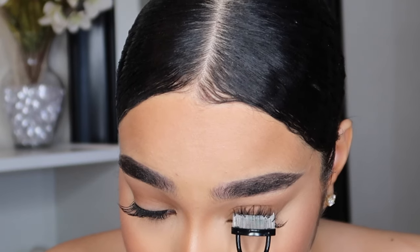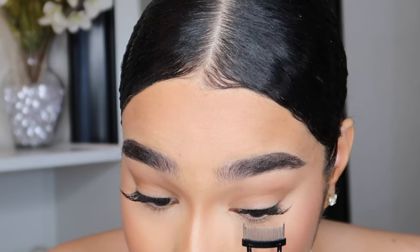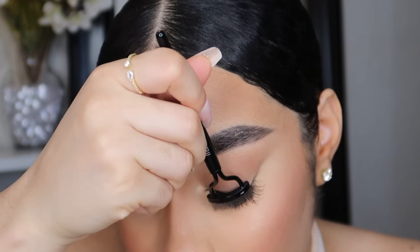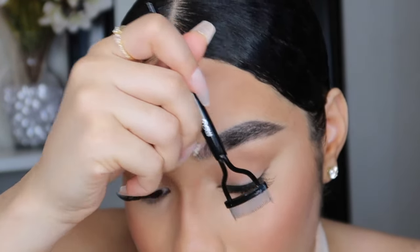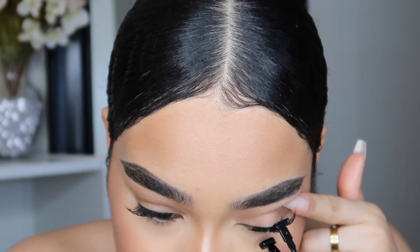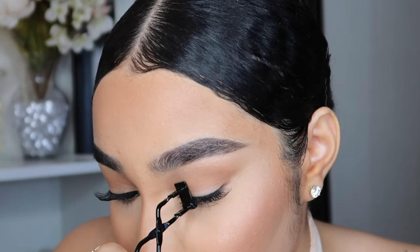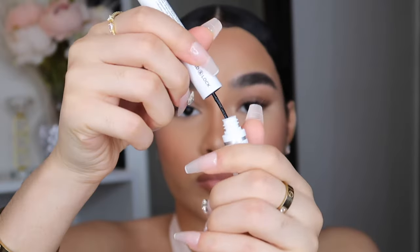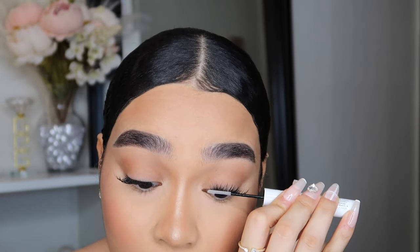We're already done with the last eye — that's how quick and easy this is. So easy, so fast — you can do this in under 10 minutes, 15 minutes at the most. If you guys want to know my final thoughts and opinions about these lashes from Kalalice, make sure you stay towards the end of this video.